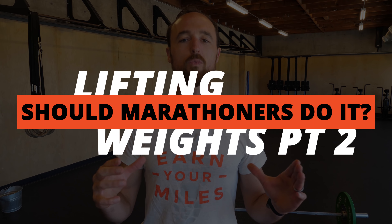Hey, Coach Nate here from The Run Experience. Going into the big question: should marathon runners lift weights? Part 2. We're going to dig into some of those follow-up questions we get all the time. Should I only do runner-specific strength exercises? Should I lift heavy or only lift lightweight? Should I lift before or after my run? I'm going to give you some great guidance and point you in the right direction so by the time you finish watching this, you will have a plan.